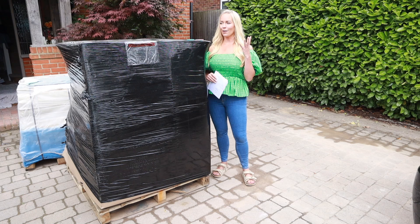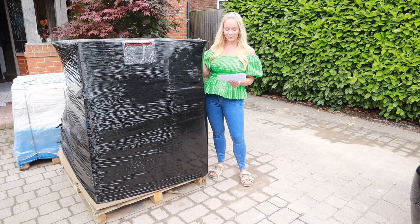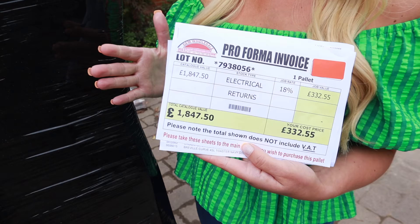I'm so excited because this is the kind of video that I personally love to watch and I've always wanted to order one. This palette was £332, but everything that is in it is worth about £1,800. So yeah, let's see if it was worth it and unbox it.